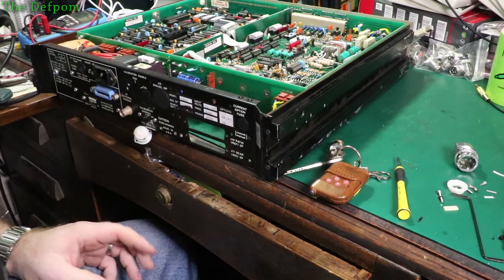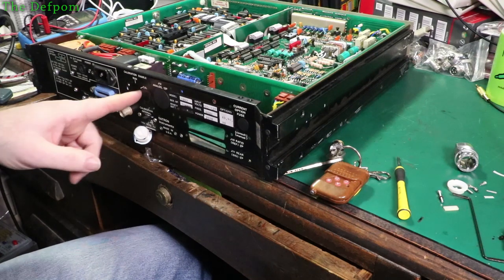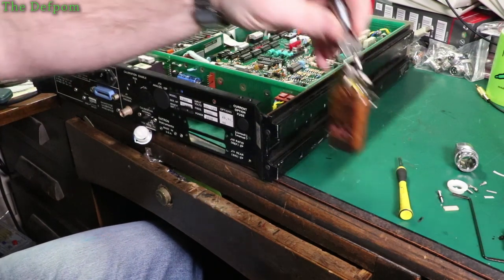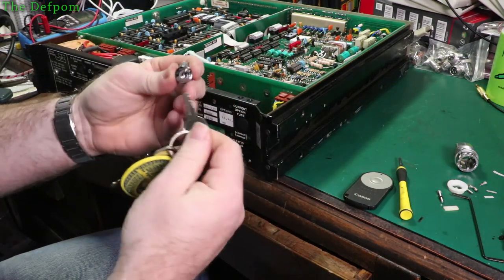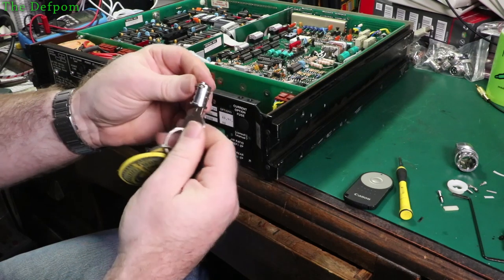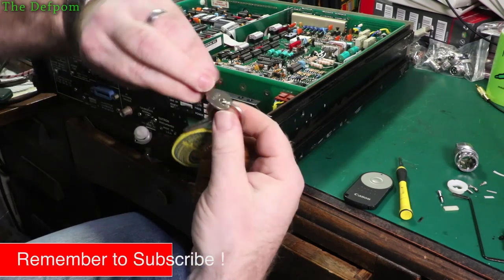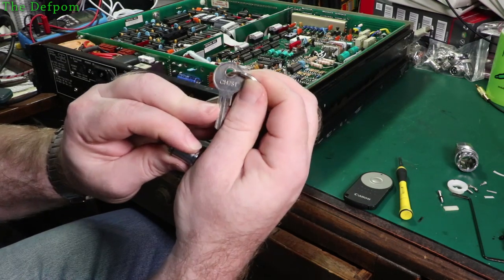One little thing I was looking at on this DATRON here - this is the 1062. It's obviously got the calibration switch on the bottom here and no keys. So I pulled the switch apart and actually found a key which fits. Well, kind of fits - it's the same key style. I've got one which fits in the barrel and you can see the pins protruding. This key is a CH751, that's what's marked on it.